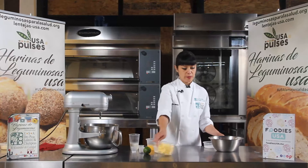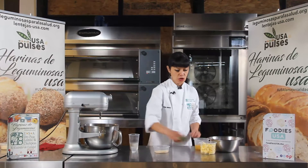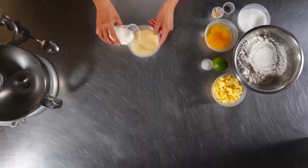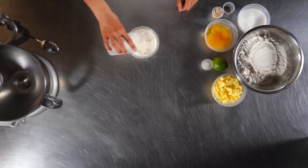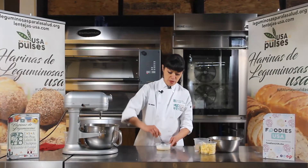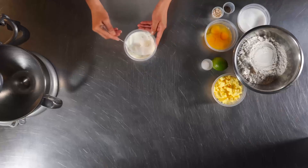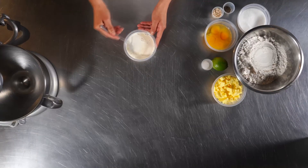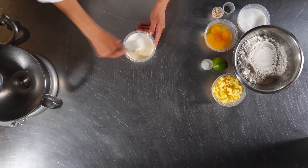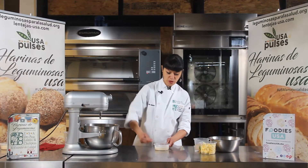Lo primero que tenemos que hacer para esta receta es hacer un autólisis. La autólisis la vamos a hacer con la harina de arveja y la leche. Este autólisis nos va a ayudar a que sea mucho más rápido el amasado. Y también nos va a ayudar a que tengamos una miga mucho más suave. Si pusiéramos la harina de arveja sola, sin hacer la autólisis, sería un poco más dura y la textura no sería tan agradable. Entonces es por eso que vamos a hacer esto primero.